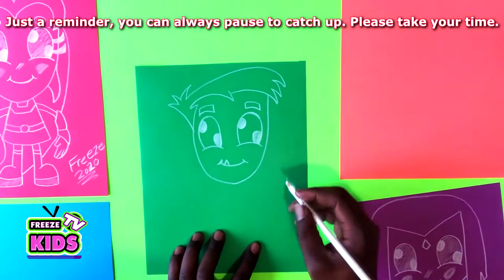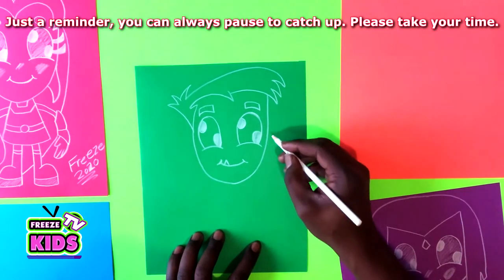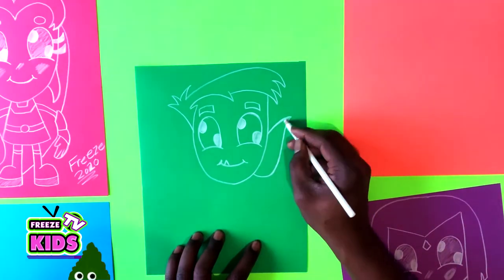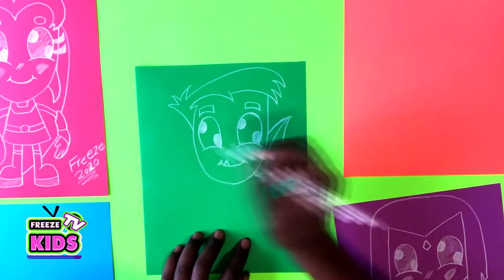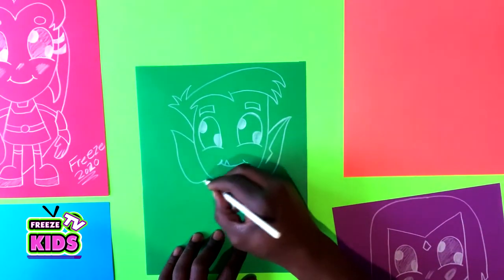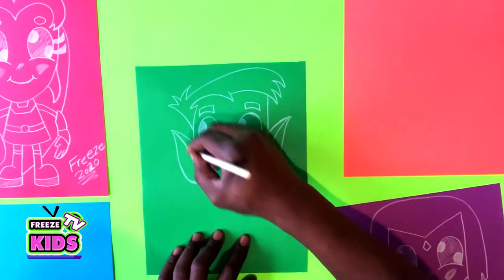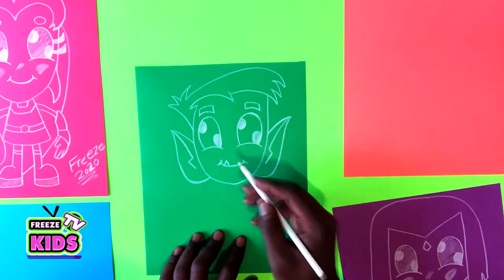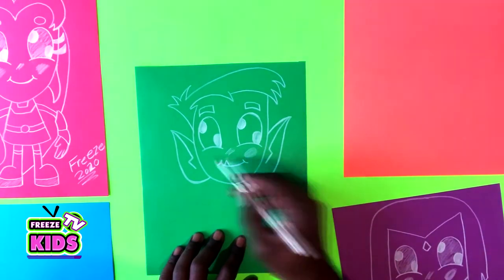Now we'll draw Beast Boy's ears — he has some really cool ears and it's going to almost look like a leaf. Same on this side. And we can add where his nose is, a couple little lines here, and some cheeks.